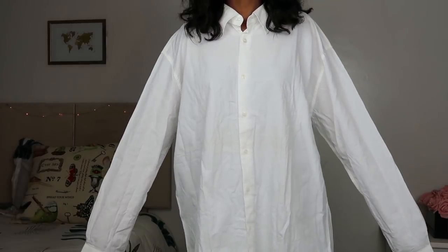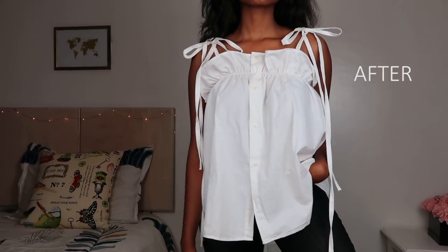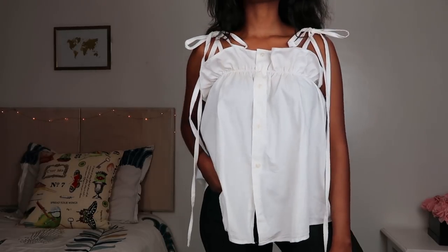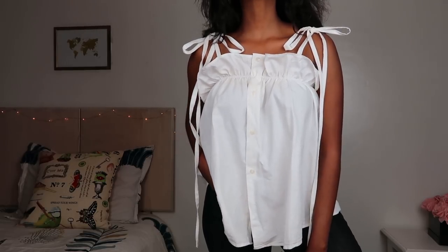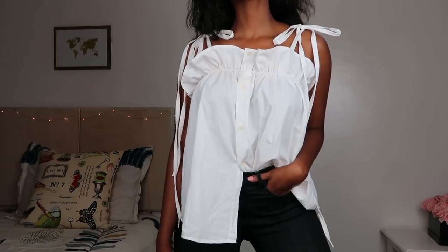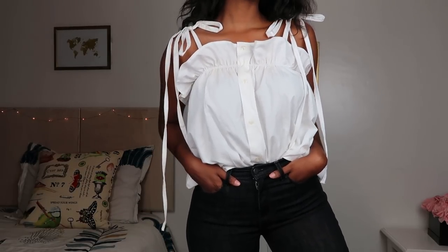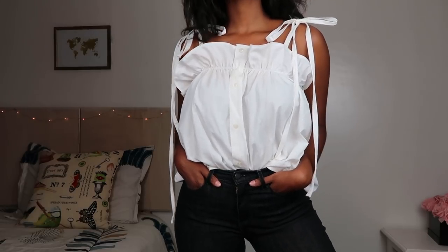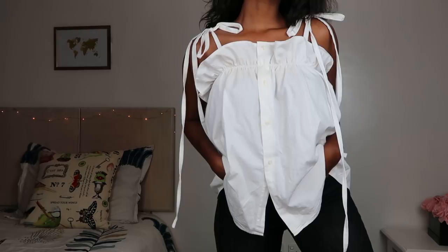Today we're going to be turning this beautiful white shirt into this beautiful tie strap cami top. I am obsessed with how this turned out. The tie straps are my favorite thing ever, and I think the ruffled detail at the top is an amazing detail. I'm honestly so obsessed with how this turned out and I hope you are too. If you want to learn how to make this, let's get right into it.